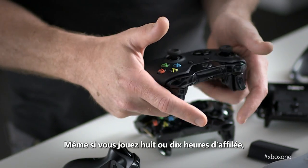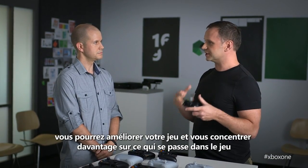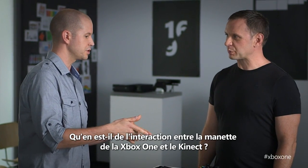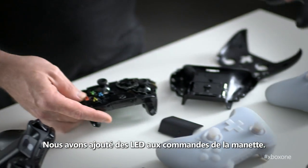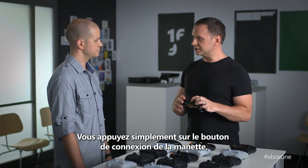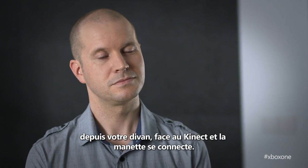So if you're playing eight, ten hour sessions of whatever game, you'll just be able to play better and focus more on what's happening in the game as opposed to how you're controlling it. Tell us about how the Xbox One controller interacts with Kinect. We've added some IR LEDs to the controller.